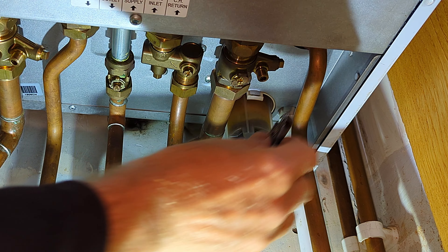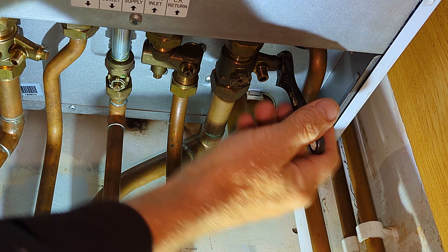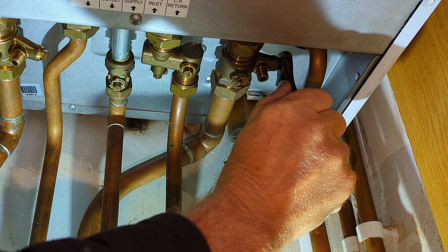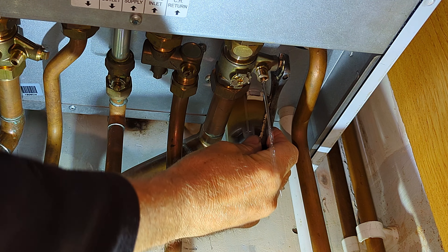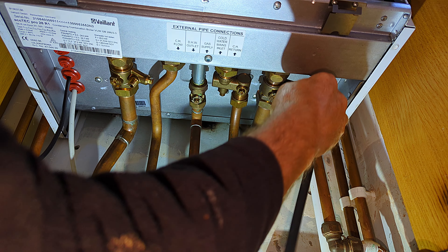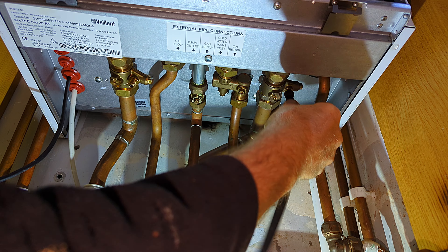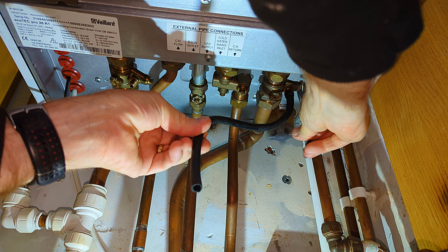Now I use an adjustable spanner to open one of the drain points at the bottom of the boiler — the one on the return valve, directly underneath the pressure vessel. I catch the water in a bowl. If there's quite a bit of water, I attach a little rubber tube onto the drain valve so the water comes out as a steady stream without splashing. Once all the pressure has been removed from the boiler, I close that drain valve.